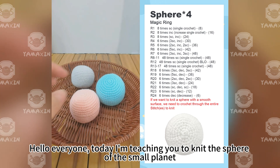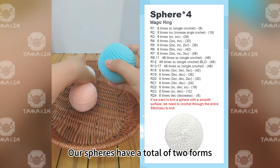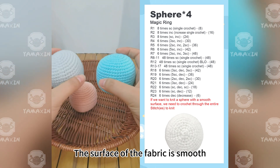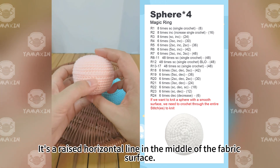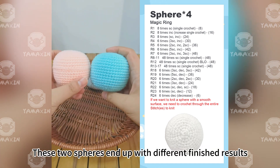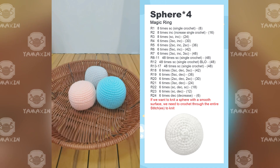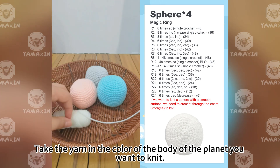Hello everyone, today I'm teaching you to knit the sphere of a small planet. All spheres have a total of two forms. The first is like the gray and blue sphere I'm holding — the surface of the fabric is smooth. The second type has a raised horizontal line in the middle of the fabric surface. These two spheres end up with different finished results. Today we'll show you how to weave both types.